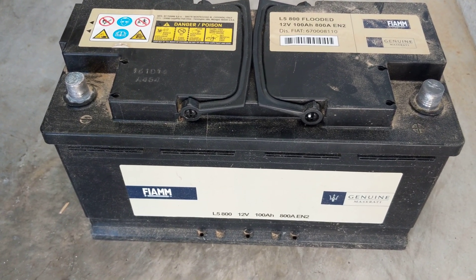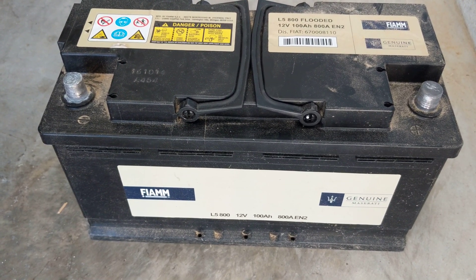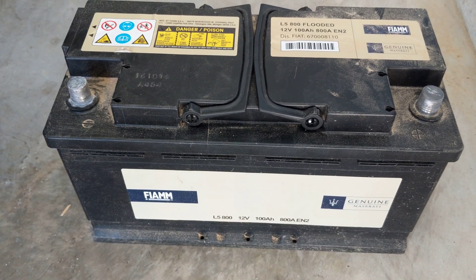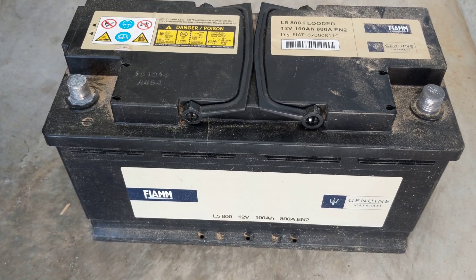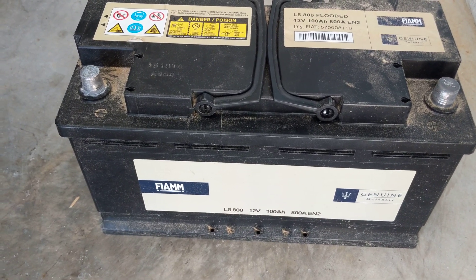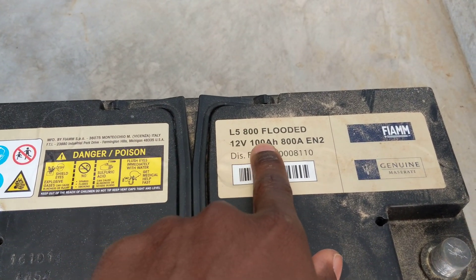When I compared the battery they gave me versus the battery that was in the Maserati, they looked exactly the same — there's no difference between the two. That's why I'm telling you Maserati just brands those batteries; they don't make them. Sometimes when you go to a store and they say they don't have a battery for a Maserati, it's because they don't know which kind goes in.